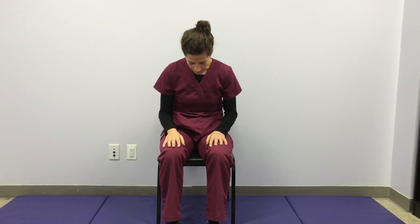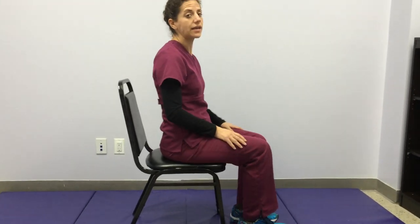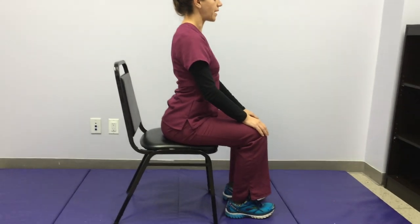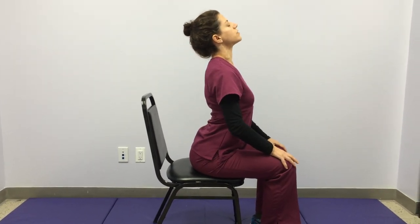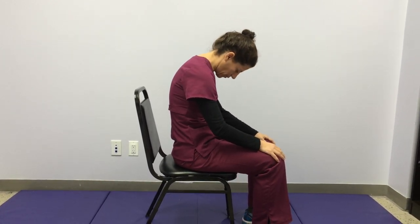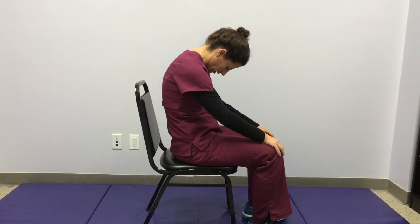From here, we're going to move into spinal extension and flexion — that's extending upwards and then folding back in. I'm going to turn my chair sideways so you can see the movement more clearly. We're going to connect the breath to this movement. As you breathe in, you'll arch the spine — your lower back comes in, your chest lifts, even your chin lifts. And as you breathe out, you round forward, dropping the chin towards your chest, really rounding the upper back. See how the whole spine rounds backwards, like moving into the letter C.